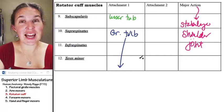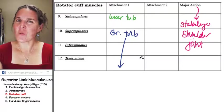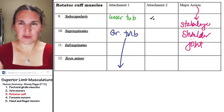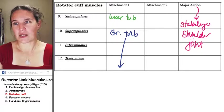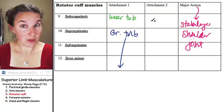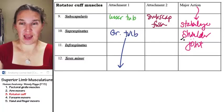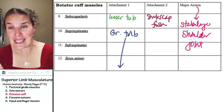Subscapularis attaches to the lesser tubercle. Think about that — where is the other attachment going to be? The subscapular fossa. Since you already know the scapula and all its parts, knowing the rotator cuff muscles and their attachments is easy, easy peasy.